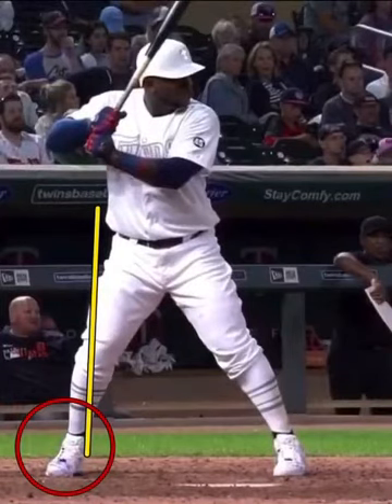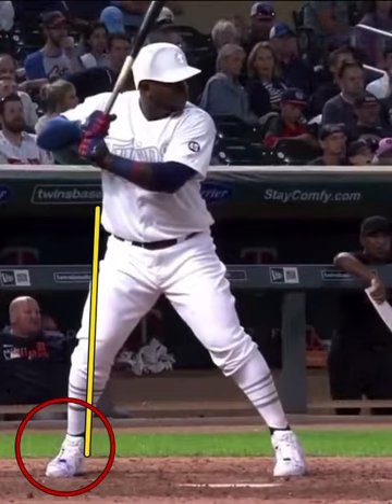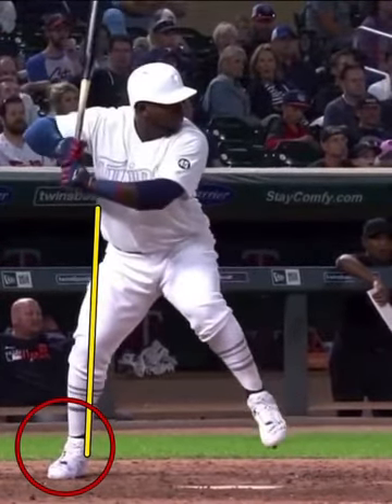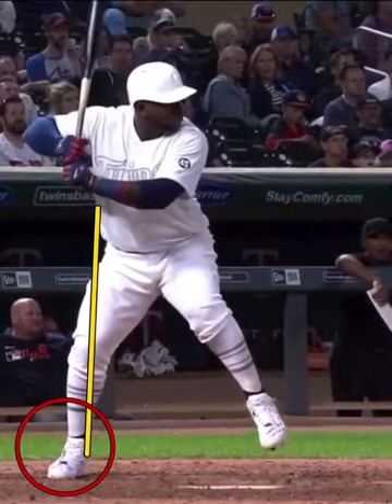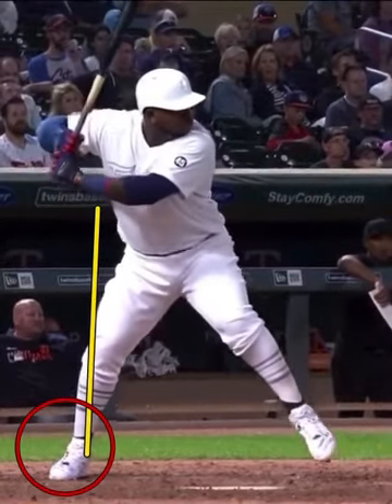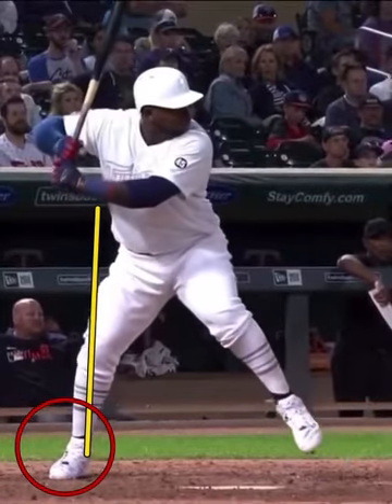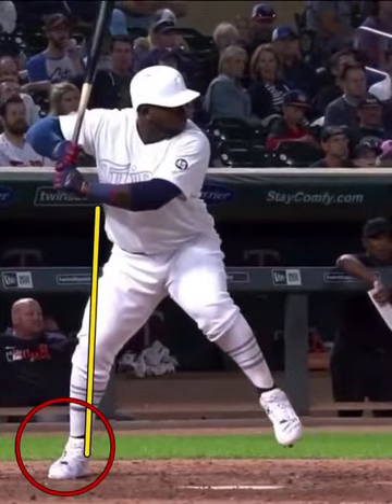Ceno's efficiency for his size is absolutely incredible. Let's look at this trail leg — notice the stability in his ankle as he's staying stacked going into his negative move. See how the weight stays inside the foot? The knee stays on that yellow line, so you don't see the knee pushing behind the foot, and the hip stays inside.